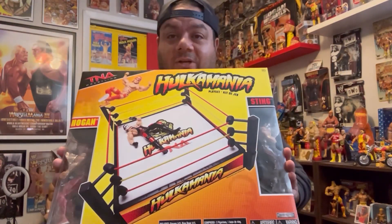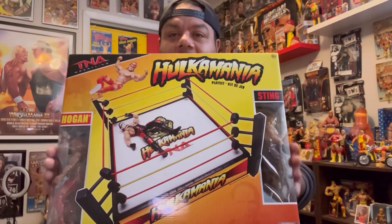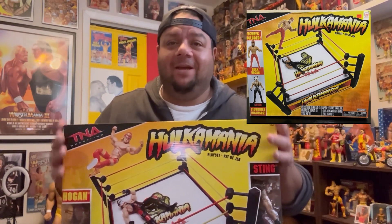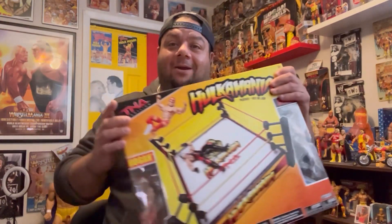They also came out with another version with the figures already inside the box — no clear windows like this one. It has two different Hogan and Sting figures that honestly look like dollar store figures; they're not very good. Same ring though, just different figures and a different box. I do not have that one — I just don't like the figures, and I'm not a complete collector.